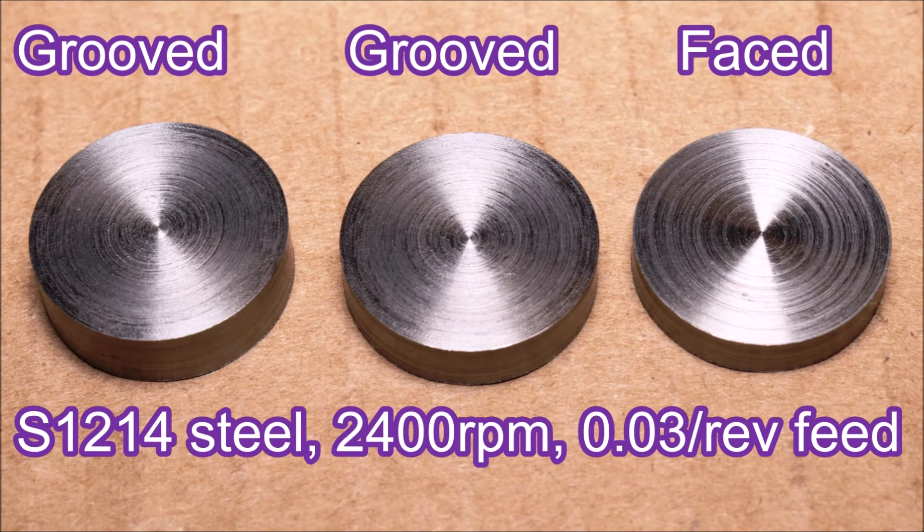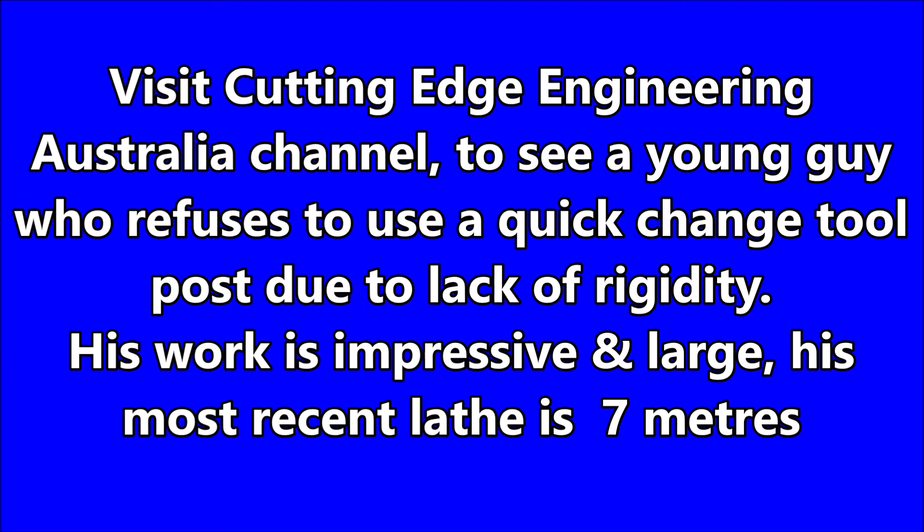Here you can see the surface finish I got from that parting tool. The one on the right was faced, but the other two are from within the grooves that were cut. If you visit Cutting Edge Engineering Australia you'll see a young guy who uses a standard tool post for the rigidity it gives compared with a quick change tool post — have a look at his work, he does some amazing stuff.